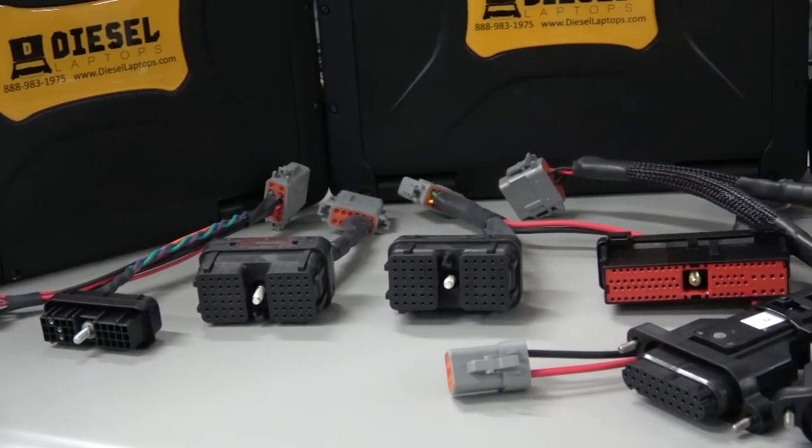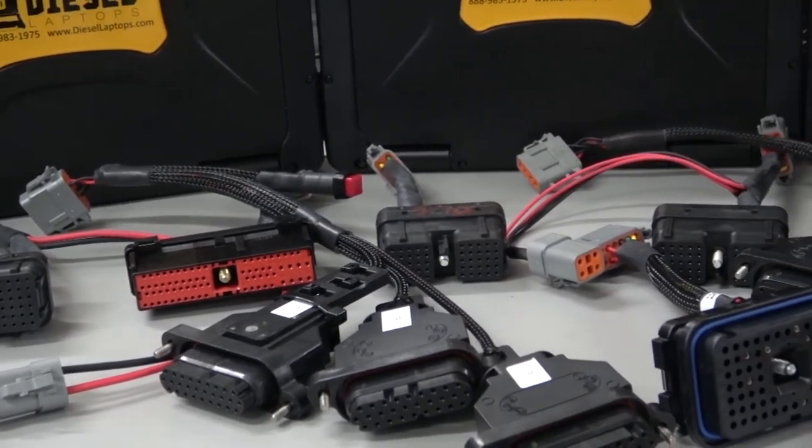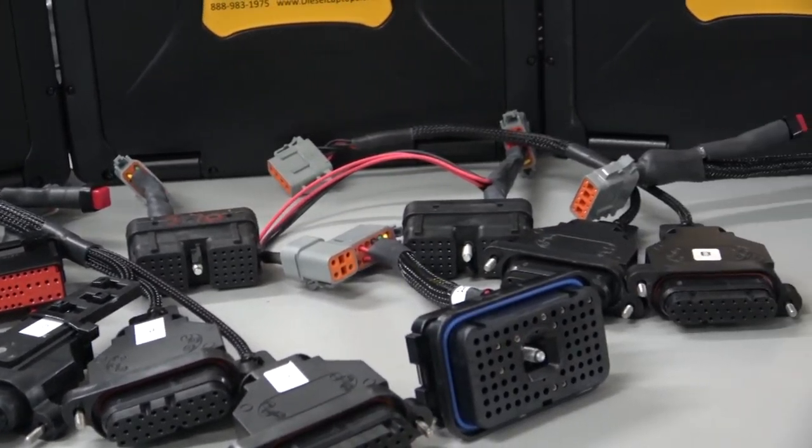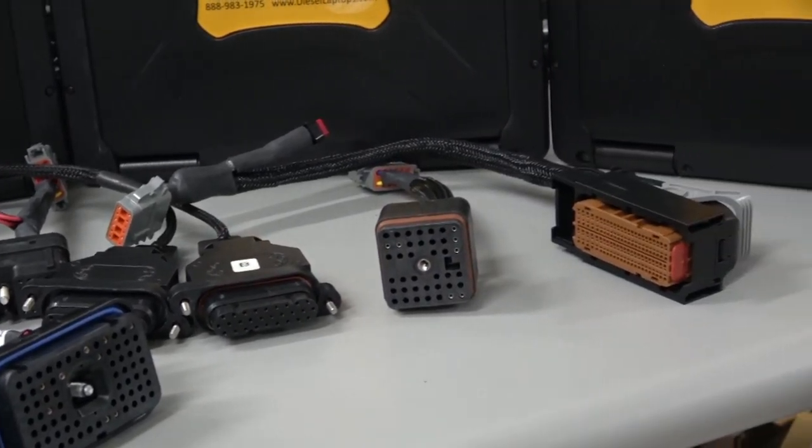I'll show on screen now how many different variations we have for ECM plugins. If you imagine how much that would cost going with the OEM one-piece cables, you'll see how much money you'll save by going with our two-piece selection. I'll also show a quick demonstration of how to plug into a power supply and how to plug into the 9-pin port.